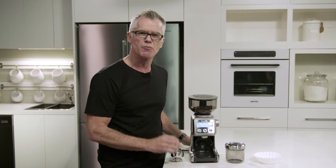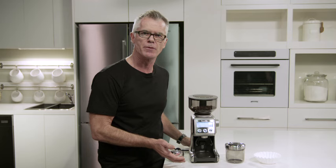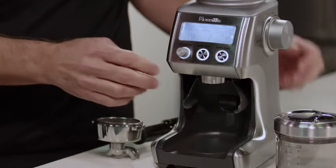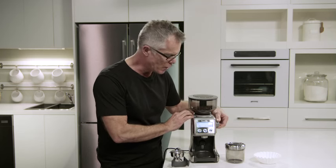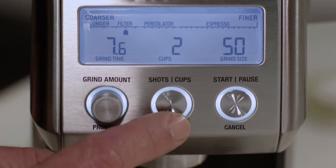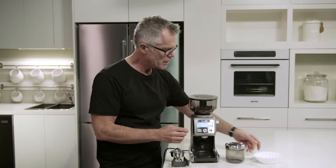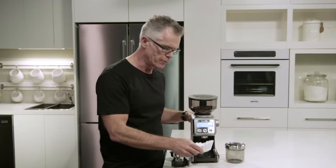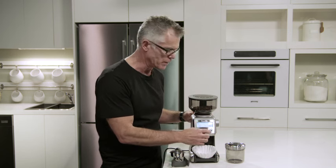If you love drip filter coffee, it's really easy and convenient to grind directly into a gold tone filter or into a paper filter basket. All you need to do is remove the cradle if it's been installed. You need to adjust your grind setting up into the drip filter zone — about 50 is a good starting point. All we need to do then is select the number of cups we're going to brew. I'm going to brew four cups. Then we just insert our paper filter basket into our grinder and press the start cancel button to begin the grinding process.